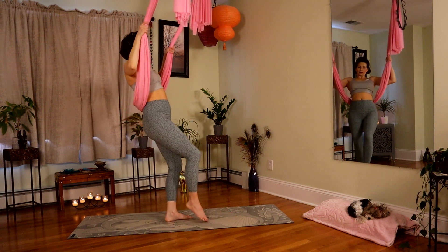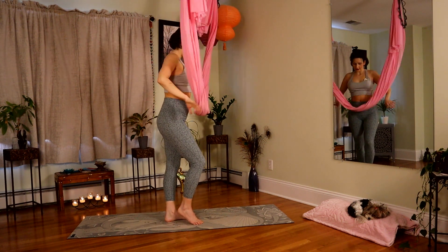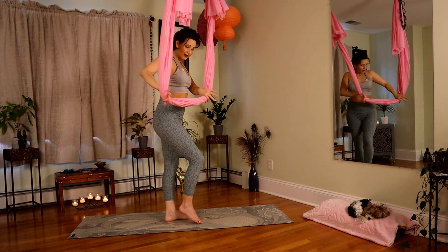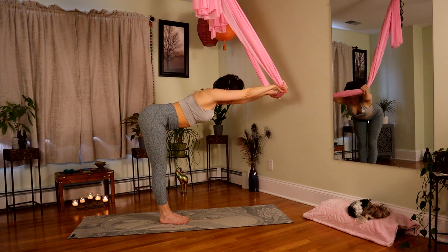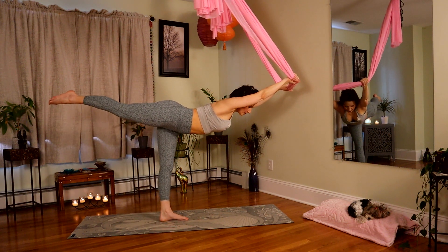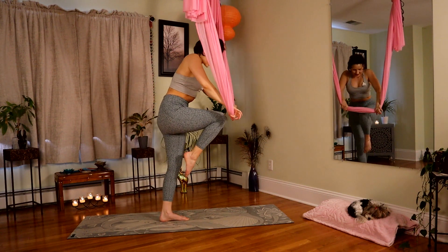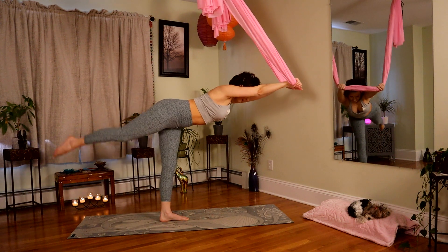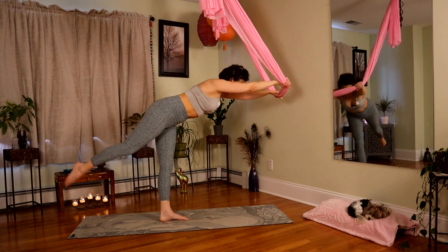Nice and slow, lift the gaze. Come right underneath your plumb line, bringing that fabric up and over. Come right in front of you with that little bar. Long spine — come forward with your body. Right leg is going to extend back. Take a nice full breath in, and on the exhale, pull the knee and the fabric together like a little ab crunch. Inhale, open. Exhale, draw the navel back, bring the knee in.